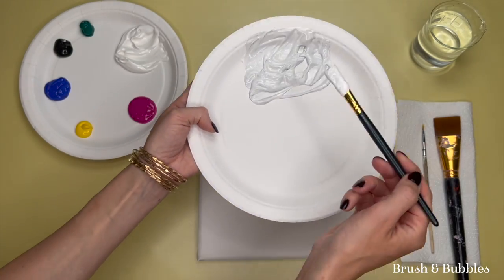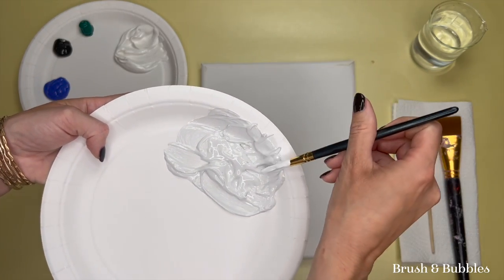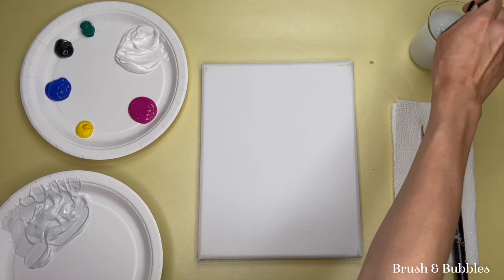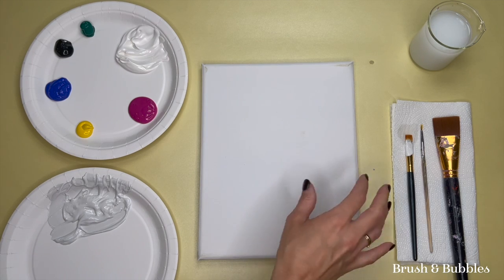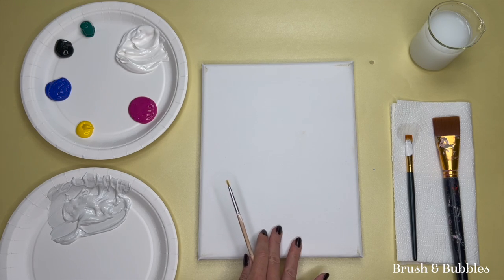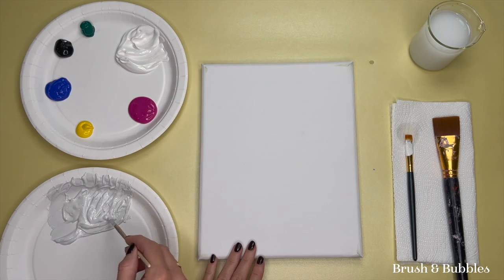Once you've mixed that up, I always recommend adding a few drops of water into the paint. Just pick up some water and mix it in well. Then give your brush a little scrape on the side of the plate to get rid of excess paint, and give it a wash in the water — tap the bristles gently on the bottom of the cup to lift off any excess. Now for the fun bit: we're going to paint in our dog. I'm picking up my smaller brush for more control. Don't worry if your dog isn't straight — we want our dog or puppy to have lots of personality. Taking some of this light gray, I'm going to start drawing in the shapes, starting with the dog's head.